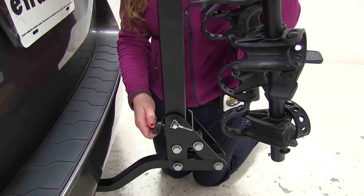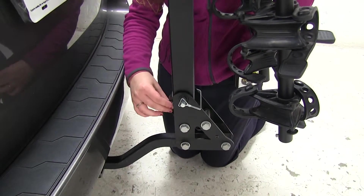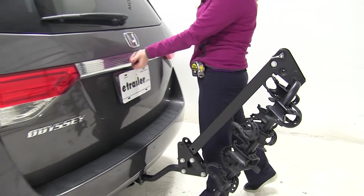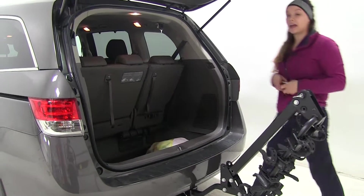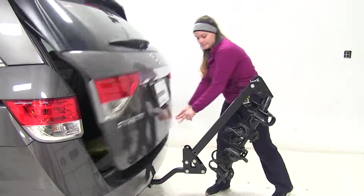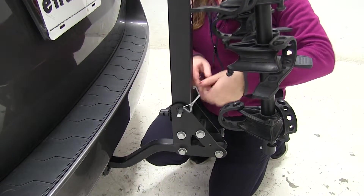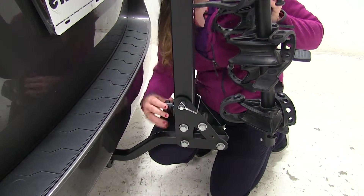Now if we come down here to the center and undo our knob in the back, rotate that plate up, and remove our pin and clip, we can then rotate and move our bike rack out of the way to gain full access to our back hatch area to get anything in or out that we may need. If we close that up, we can lift straight up on the rack, replace that pin and clip, and then tighten down that bolt with the plate again.